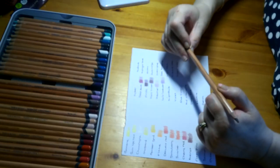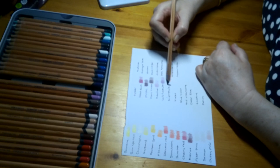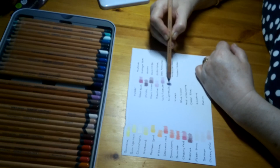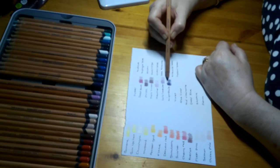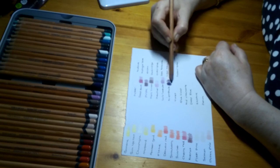Then we have Night Shade, Lightfastness 1. I thought this was going to be like a deep blue, but it looks as if it's actually like a really deep purple, which is nice. I like purples, so that's good.